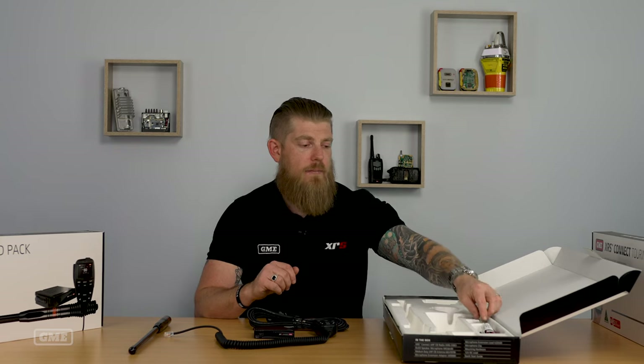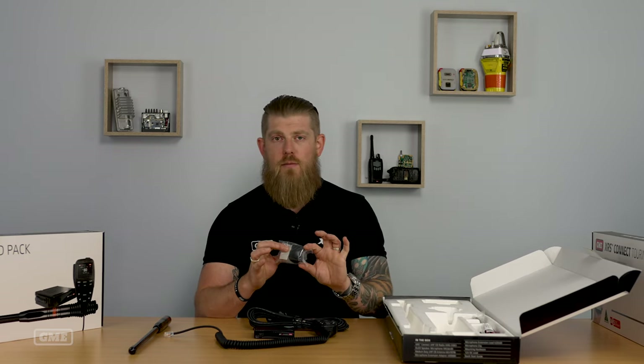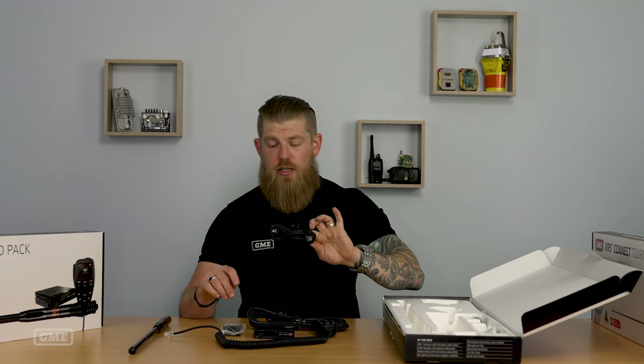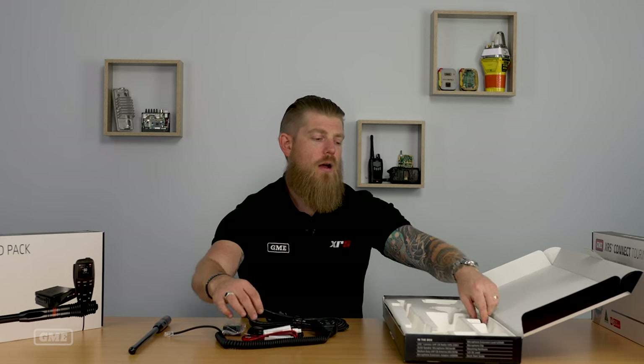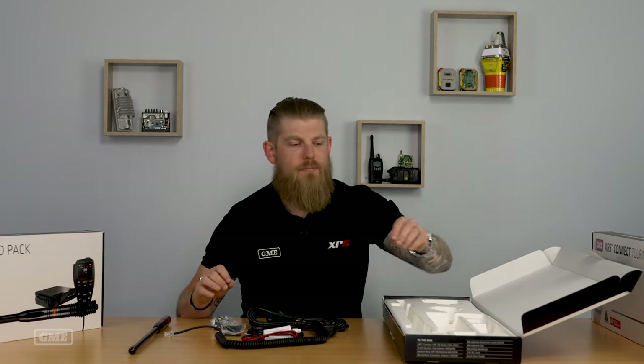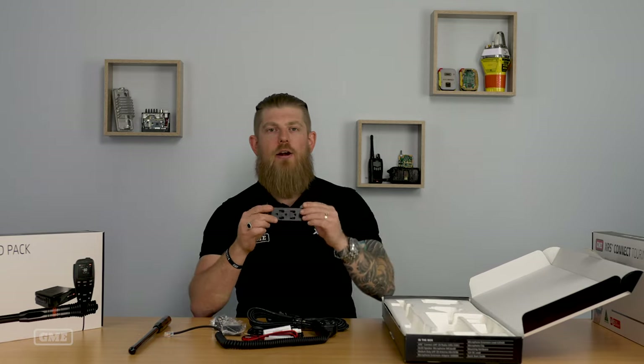Aside from the antenna, everything in the Outback Pack is the same as the Touring Pack. You still receive your microphone extension adapter and microphone extension cable, your 12-volt power lead, microphone clip, and all of your mounting hardware and the radio bracket itself.